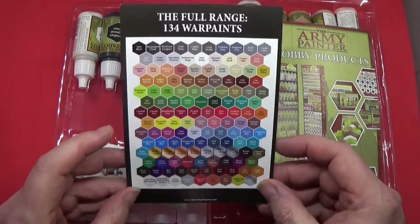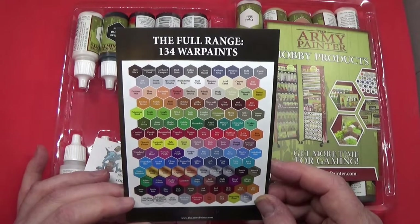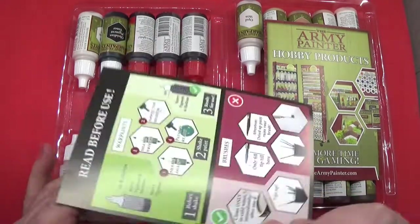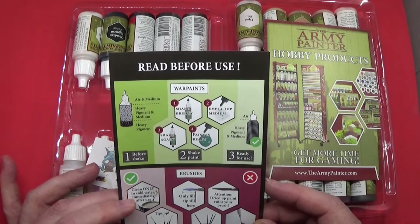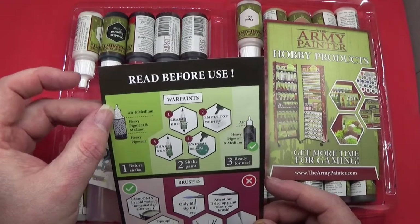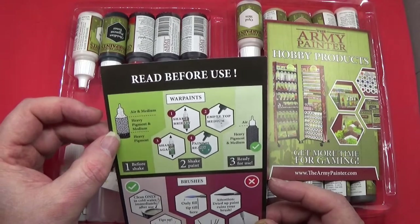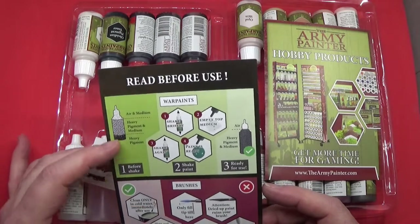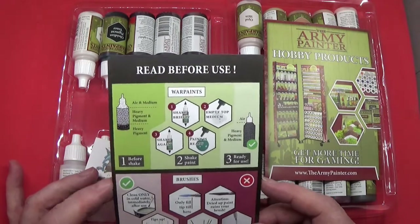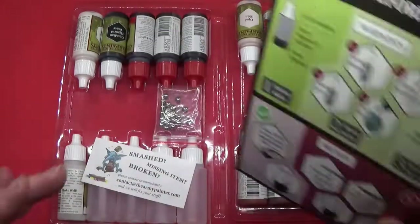And then we have the full range of 134 Warpaints. On the back it shows you that in each bottle we have earth and medium, heavy pigment and medium, and the heavy pigment. So that's why you shake before, because it all splits. And then it shows you how to use the brushes.